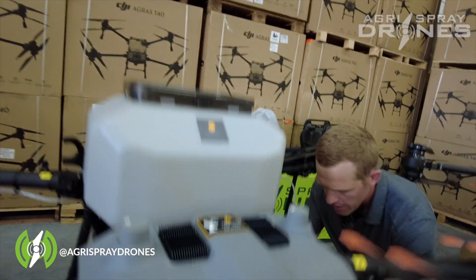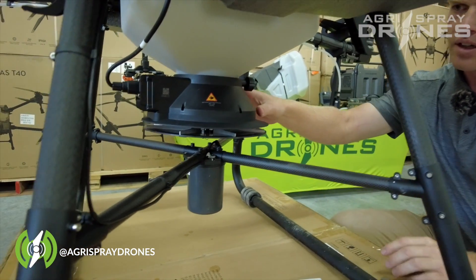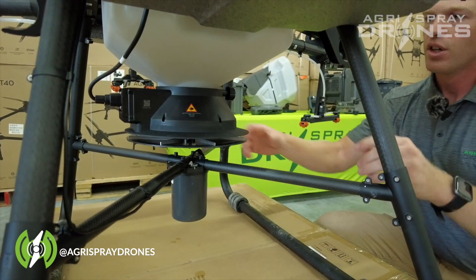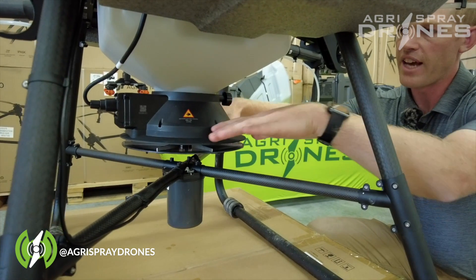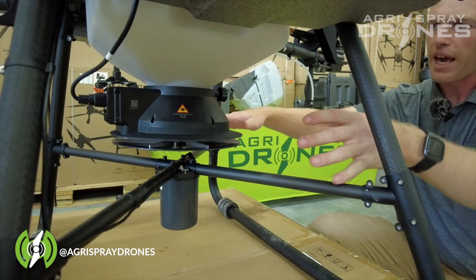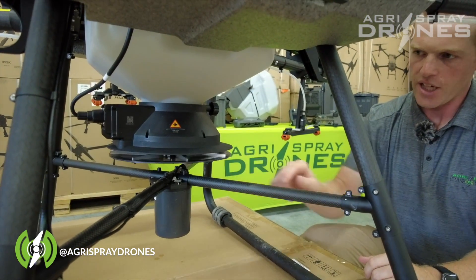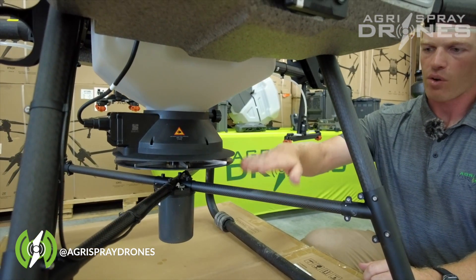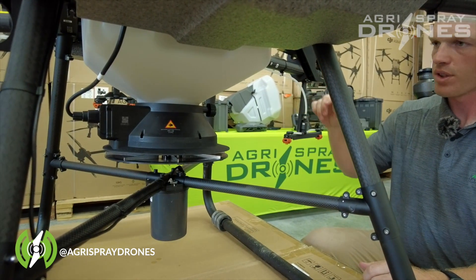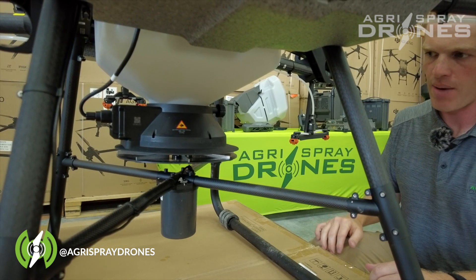If you look on the bottom side of the T30, there is no flange located on the spinner itself. You actually have to put a flange on — it comes with one — so you put the tank in and then attach the flange. That protects seed from hitting the frame, because the T30 throws seed quite a bit above the landing gear, creating a greater risk for seed or granular product to be hit by the props and damage them.